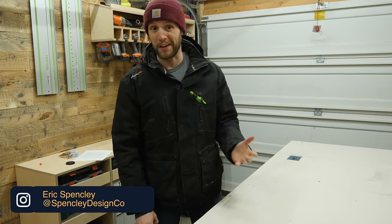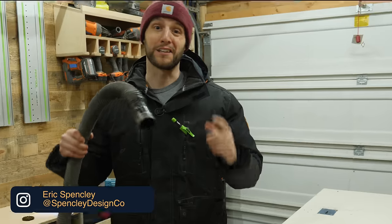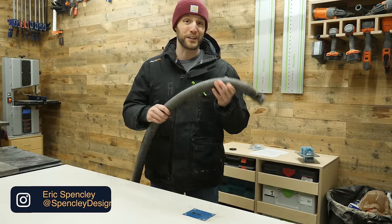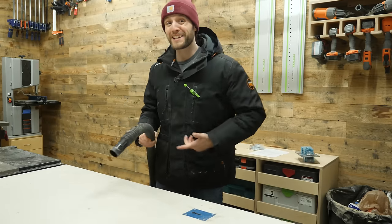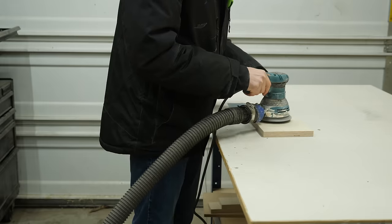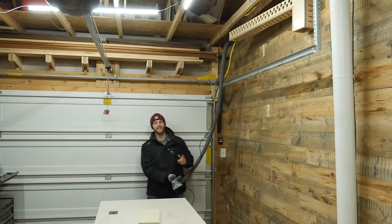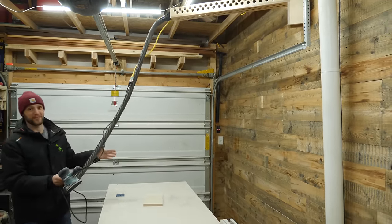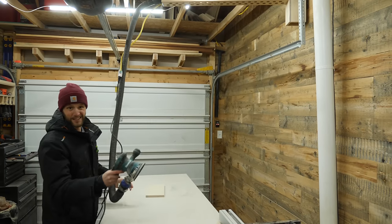One of the most annoying things I have to deal with in the shop is this stupid shop vac hose. Because of the ribbed design, they always get caught on the edge of my workbench whenever I'm trying to use something like a sander. So that's why I created this movable boom arm that'll keep both your power cord and your shop vac hose easily out of the way. Hi, my name is Eric Spenceley and today I'm going to show you how you can create this super simple boom arm for your shop on Spenceley Design Co.